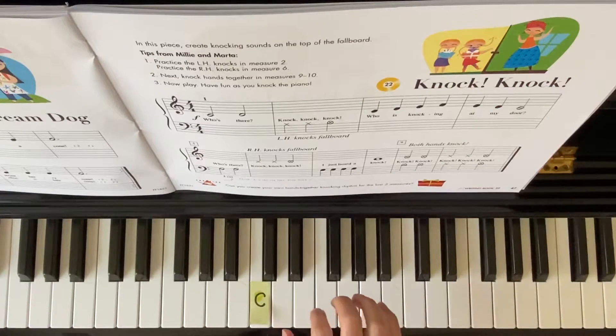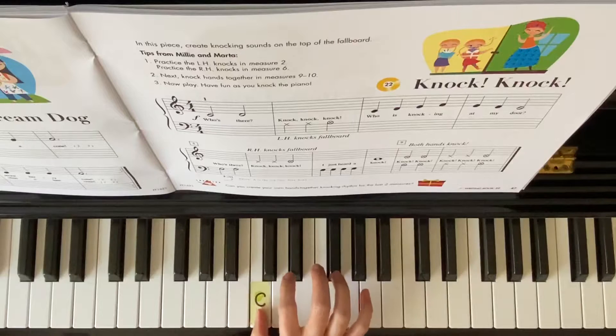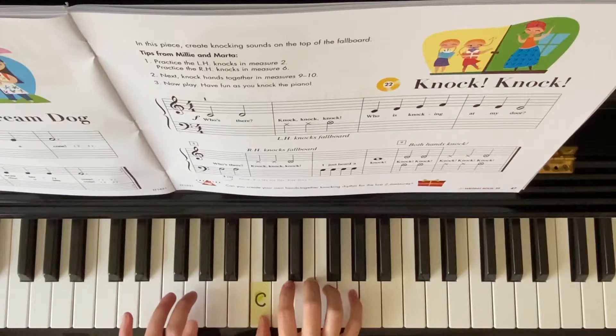Knock, knock. Right hand, finger 1 on middle C. Left hand, finger 3 on G.